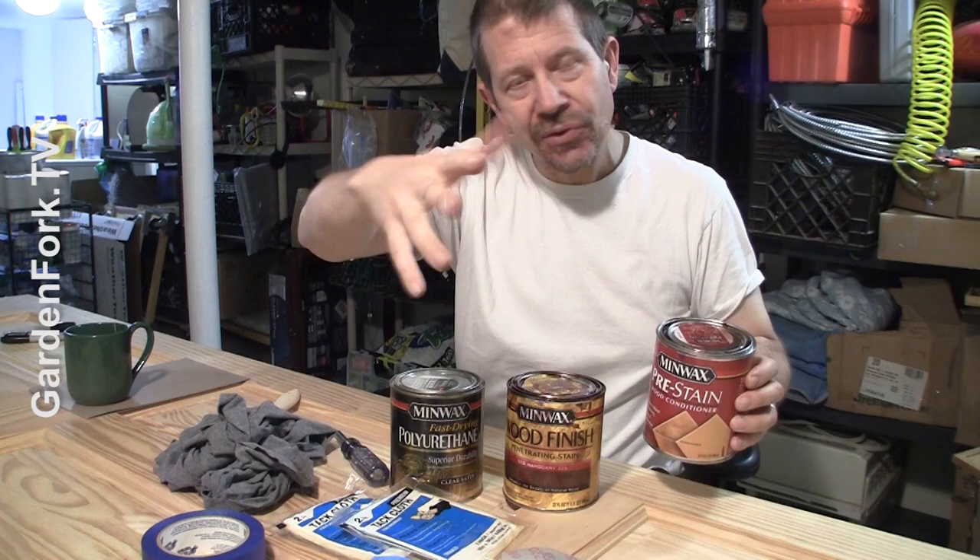This is really important. I skipped this the first time I did it and I paid the price — the stain is really blotchy on pine and softwoods if you don't use this first. You want the stain itself, and we'll go into this more as we're applying it. And then a polyurethane, which will go on a couple days later after the stain is dried.